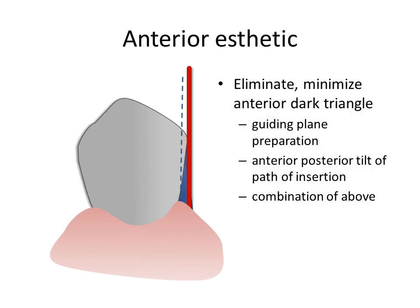The diagnostic cast is examined for guiding planes, areas of potential undercut, interferences to the path of insertion, and aesthetics. One area of aesthetic concern that may be noted is the presence of dark triangles associated with the mandibular canines. These must be considered and corrected by enameloplasty, alteration of the path of insertion, or both.